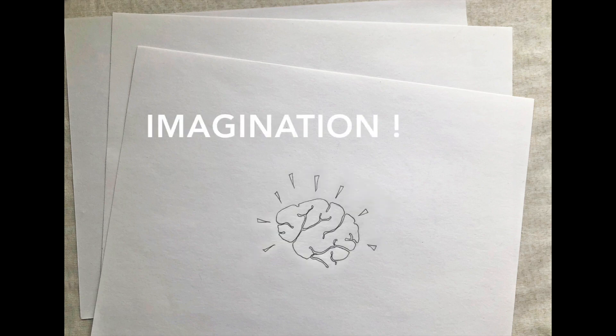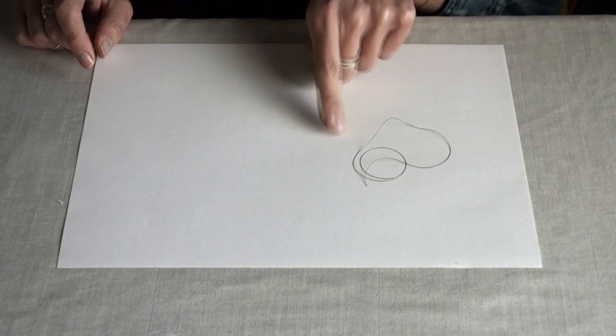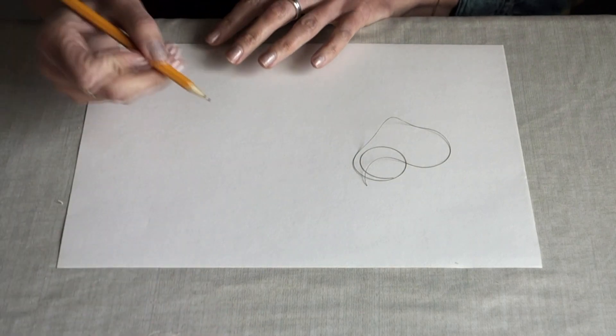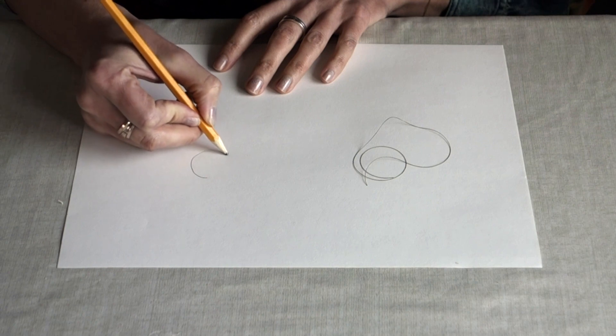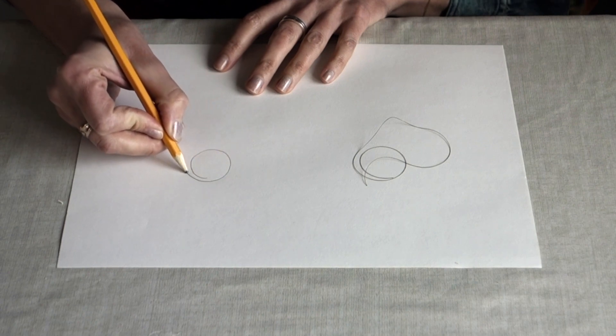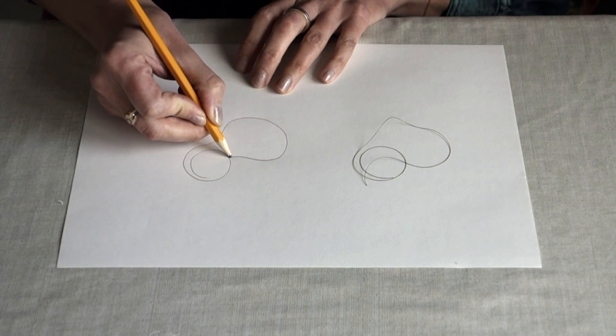Oh, and my imagination. To begin my string drawing, the first thing I'll need is to cut a piece of string and drop it on my paper. Next, I'm going to draw the string just how it looks, and I'm going to let my imagination start to go to work. Hmm, what does this look like?